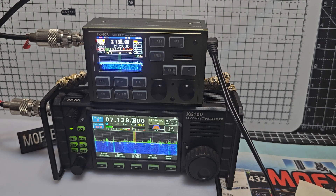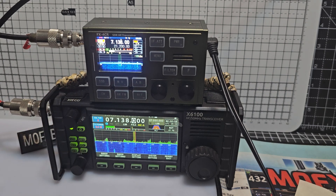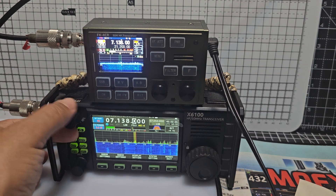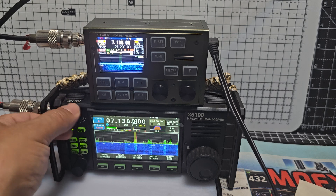Welcome to my channel. We have the Xiegu X6100 and the FX4CR. Let's turn down the Xiegu — keep the gain up — Xiegu is going to go down to zero.